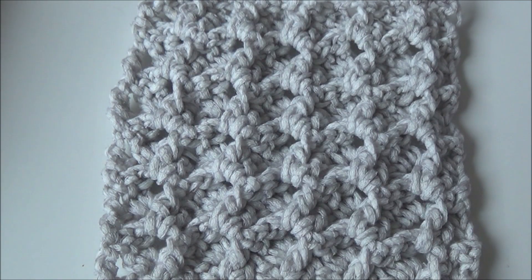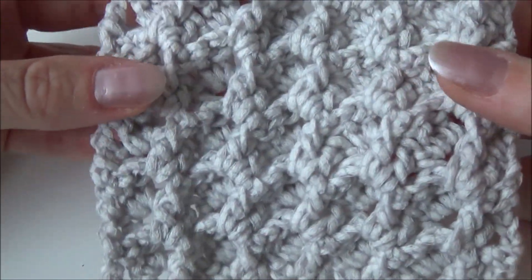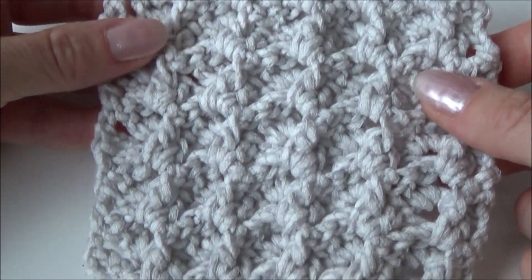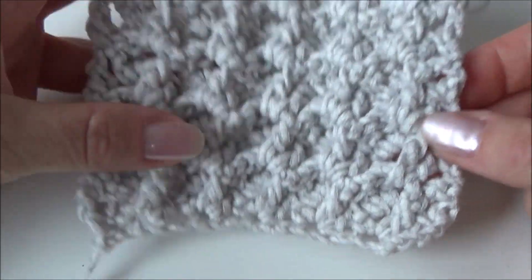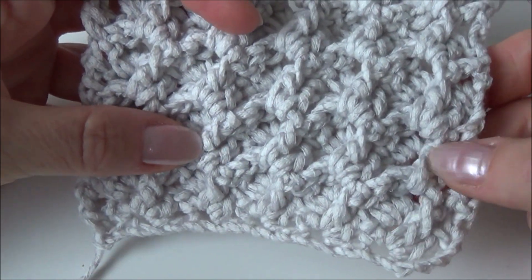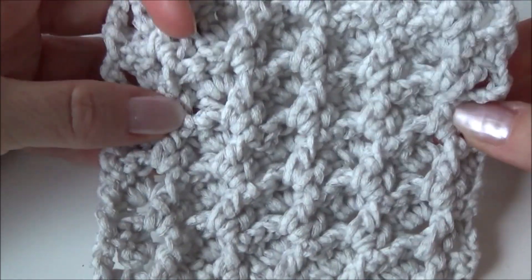Hey there, thank you for watching my channel. I've got a new stitch to show you — it's a 3D stitch. This is the front and this is the back; they look very similar. Once you have the first row done, it's a second row repeat, so it's just one row you have to repeat for the rest of your crochet work.